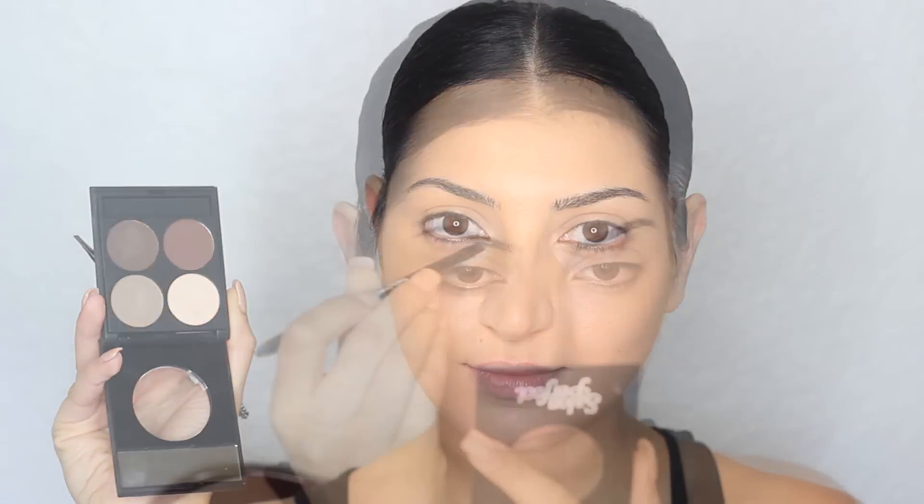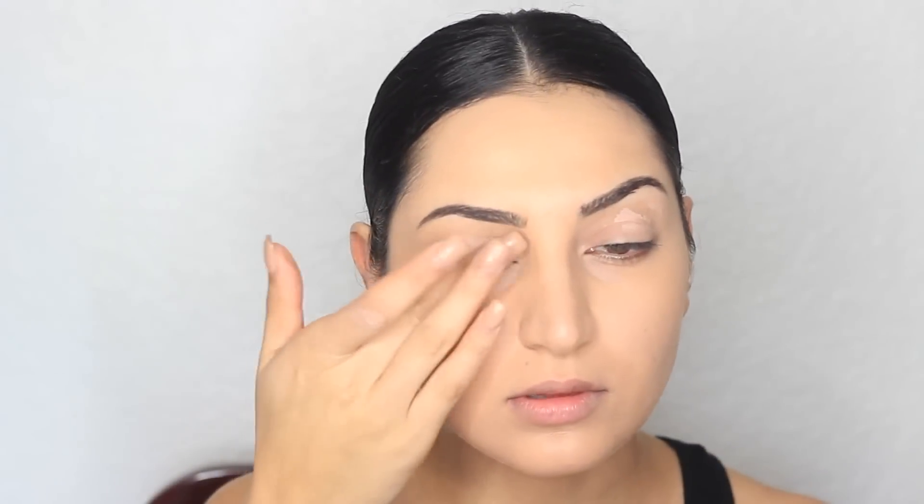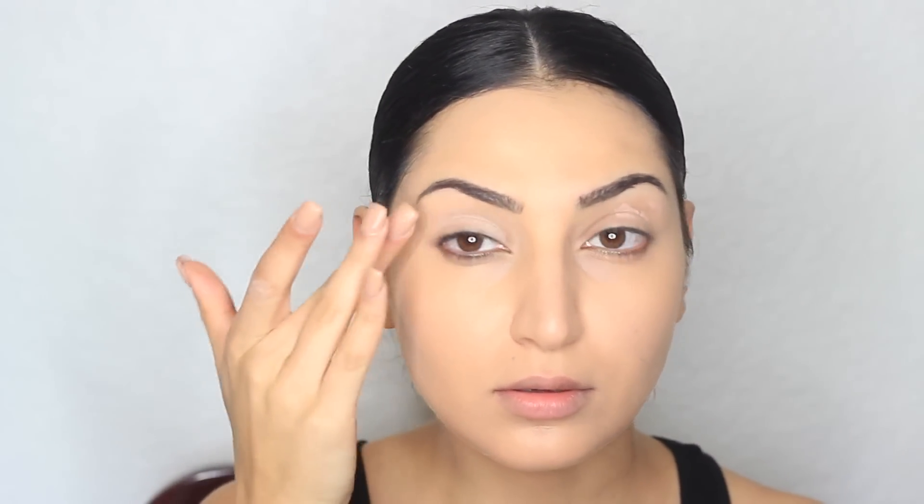To fill in my brows, I'm going to be using this little brow kit from Salon Perfect. I'm going to use the taupe shade and mix it with the cool brown shade, and just use any angled brush to fill them in. Now I'm going to cheat here a little bit — I'm going to be using an eye primer from MAC. This is not a drugstore primer, because I have not found a drugstore eye primer that I like. If you know of any good ones, please leave it down below and I will check it out.